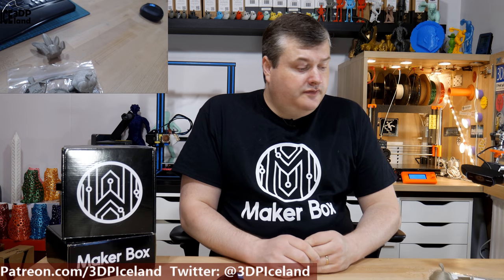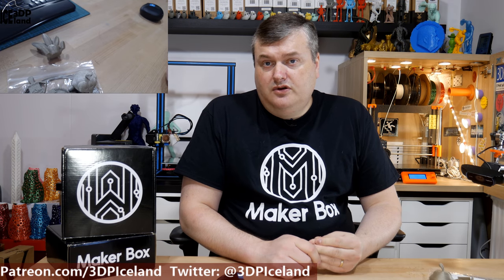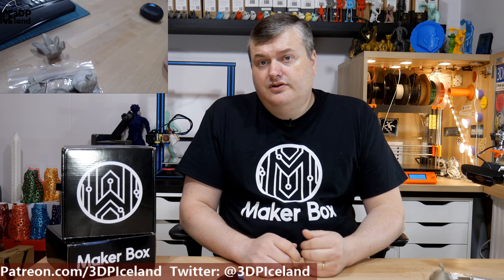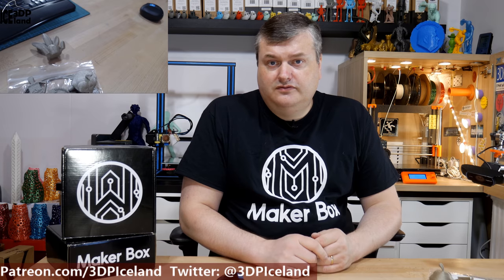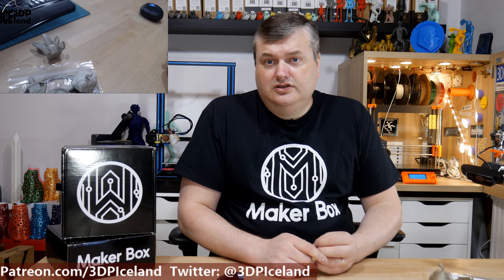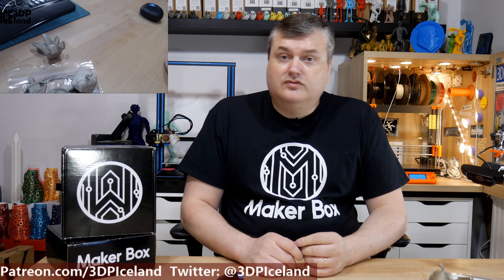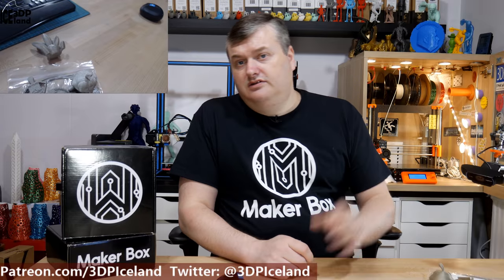This was a quick overview of the Entian Luxe from Colorfab. I have done a full review of this filament in red color on my channel a few months ago, so you can have a look at that for a more detailed look and more prints. This was the prints I did with the samples I got, so thank you for watching and I'll see you in the next one.